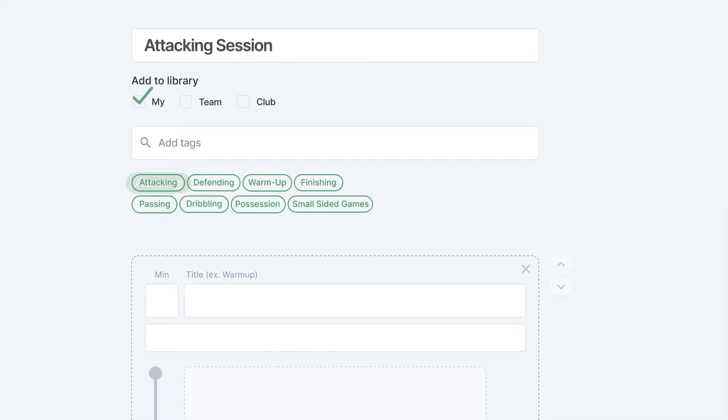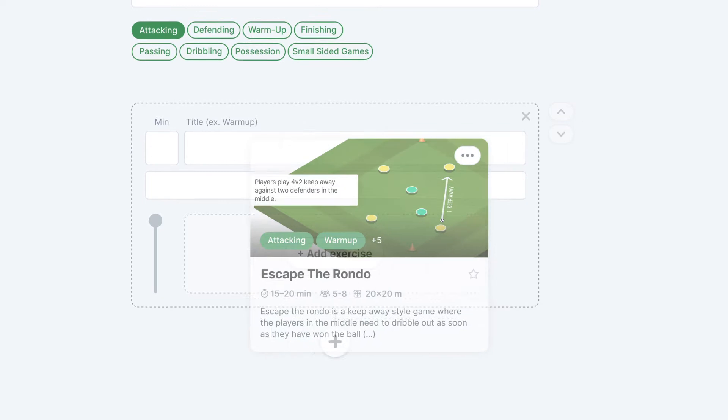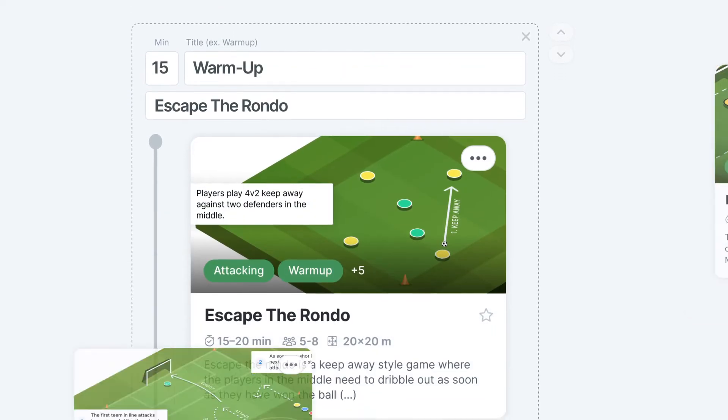If you want to make any modifications to these sessions, if you get the 360 Player app you can customize your training plans, add in your own drills, take away drills, adjust the times, coaching points — all those sorts of things and you can really personalize it. If you want to get started with 360 Player we do have a free trial. You can contact somebody through the link below and we can help you get started with that free trial.